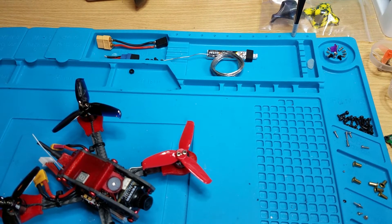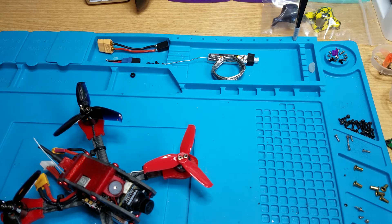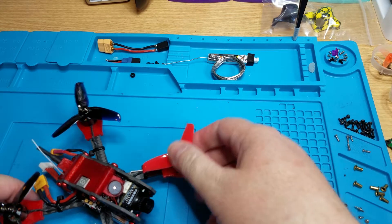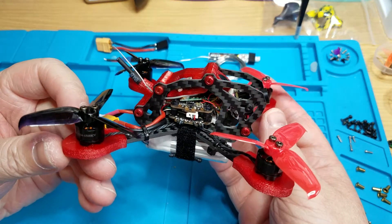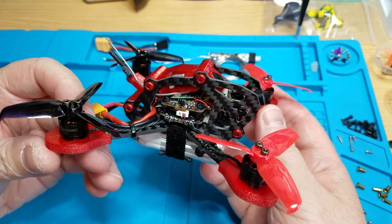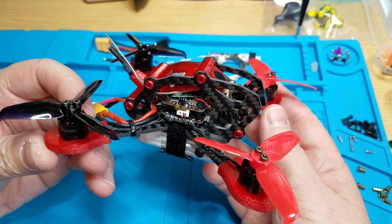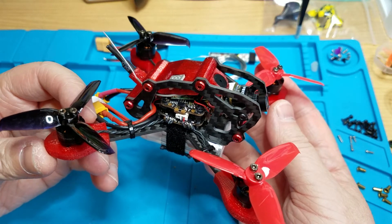Alright Chet, I got your Sun Z Claire here and it turned out pretty sweet. You got your DYS 1104 6500kV motors, your DYS F4 stack with the F4 Omnibus flight controller and 18 amp 4-in-1 ESC.